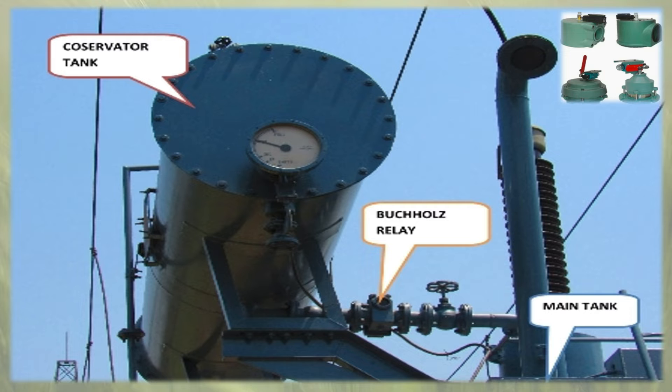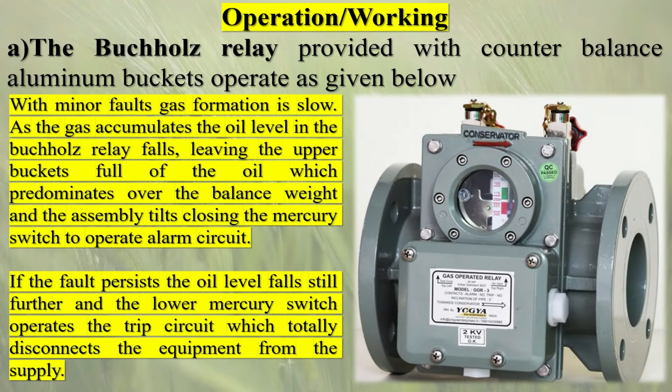Buchholz relays have a test port to allow the accumulated gas to be withdrawn for testing. Flammable gas found in the relay indicates some internal faults such as overheating or arcing, whereas air found in the relay may only indicate low oil level or a leak.